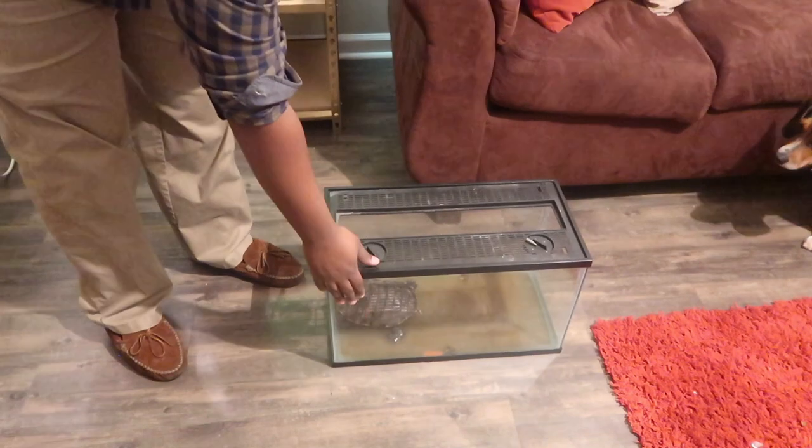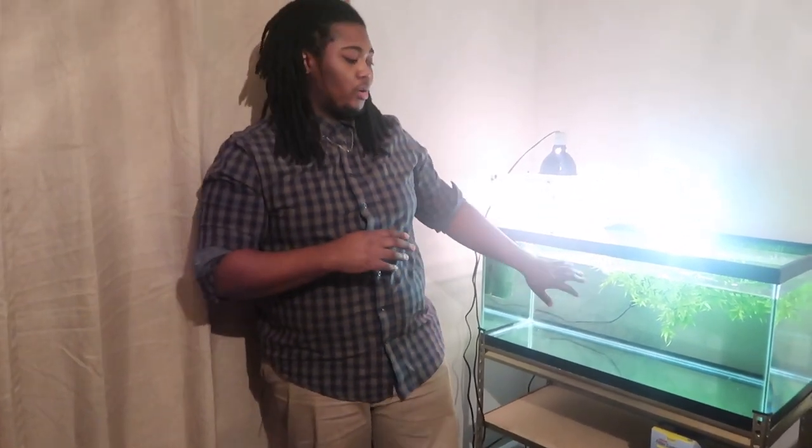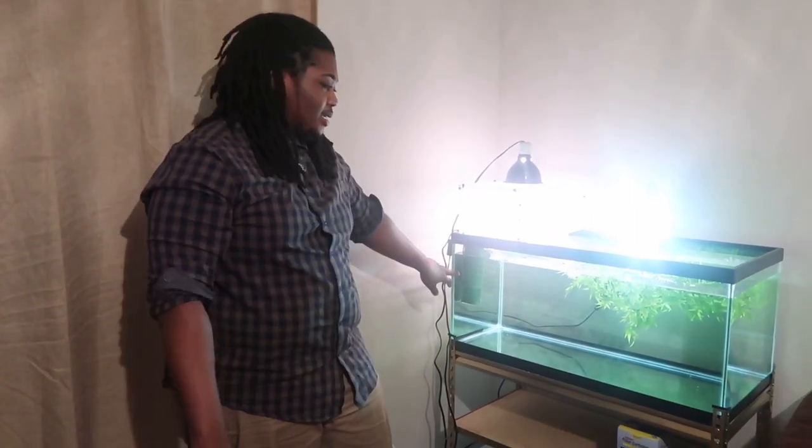I have her in this 10-gallon tank right now. She's just sitting in the 10-gallon tank overnight so that this new tank can cycle. I've already put my dechlorinator in there. You want to make sure that you put dechlorinator whether you have fish or turtle or both — you always want to put dechlorinator in there. You don't want to just throw the turtle in with all that chlorine on it.